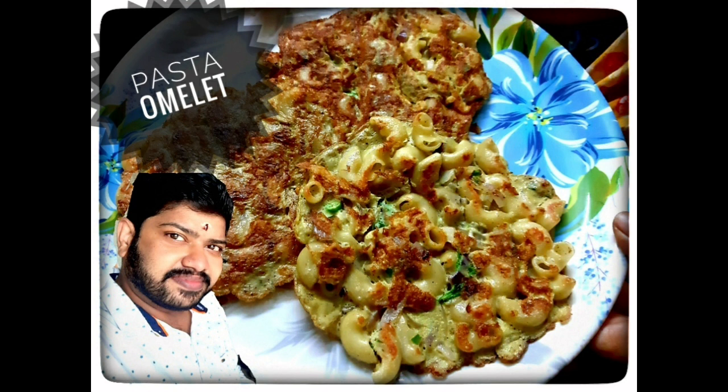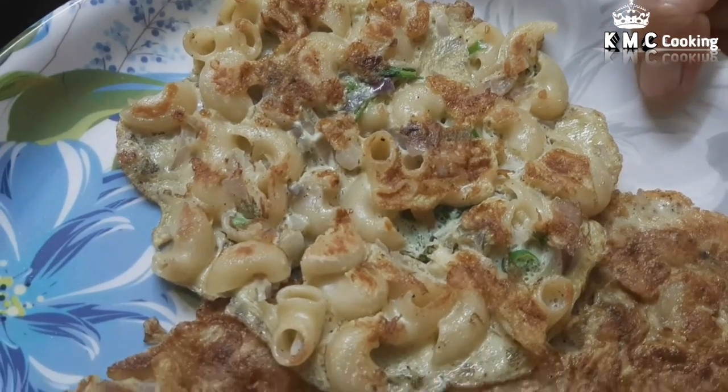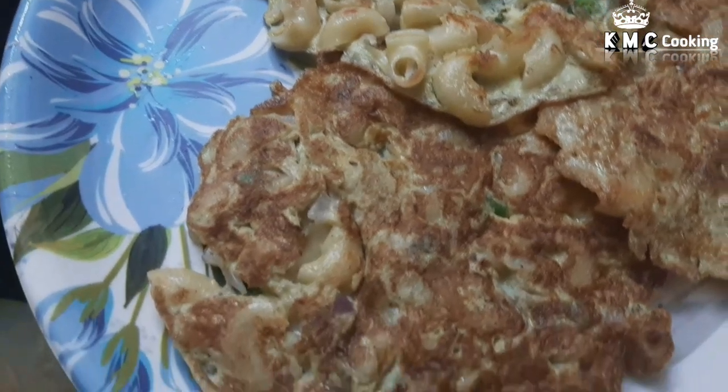In our channel, we have a simple evening snack: soup, pasta and omelette. This is ready in a maximum of 10 minutes.